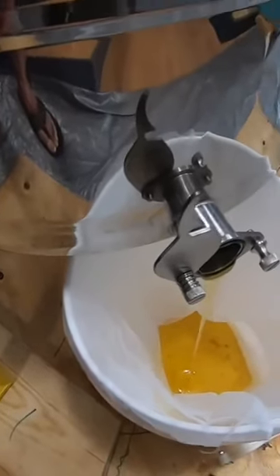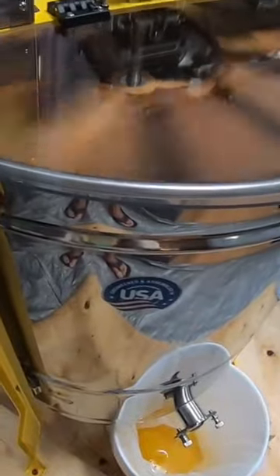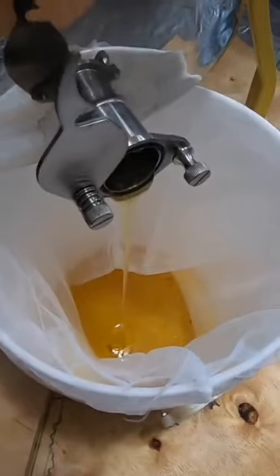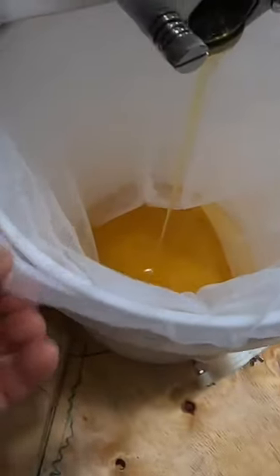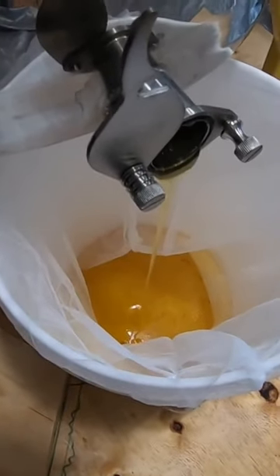It's pretty warm in here too, so the honey is nice and thin. I'm going to keep turning this up — it's not shaking too bad. Great investment so far. We'll let this fill up, and then eventually I'll just pull that whole paint strainer right out of there, and I'll have a filtered bucket of honey.